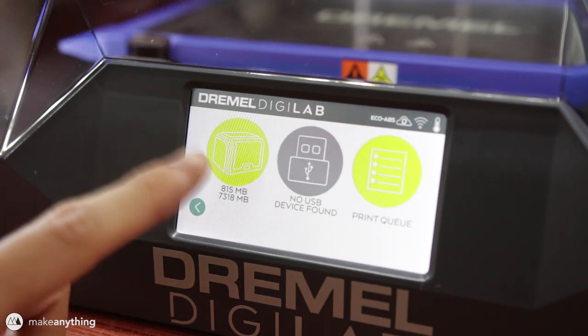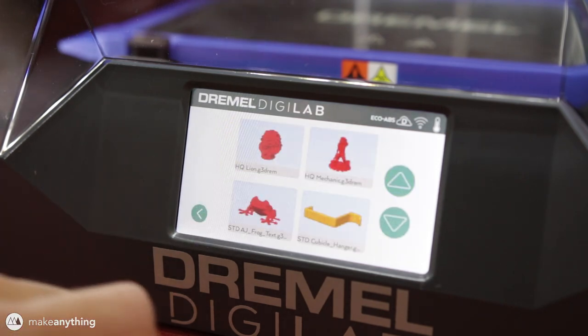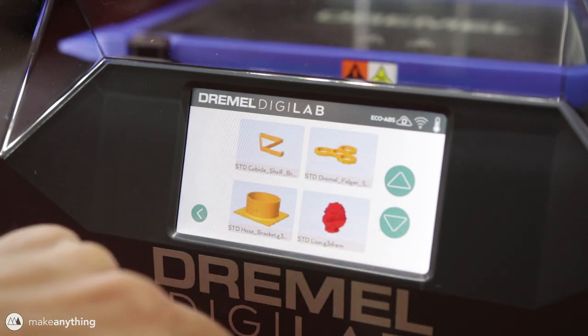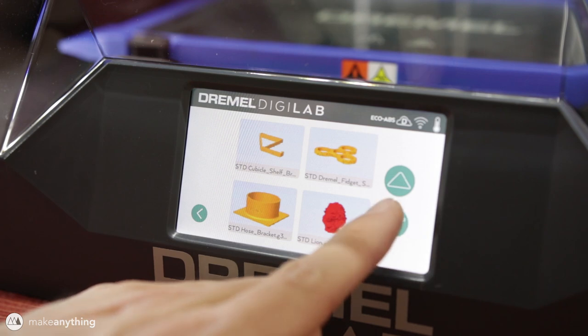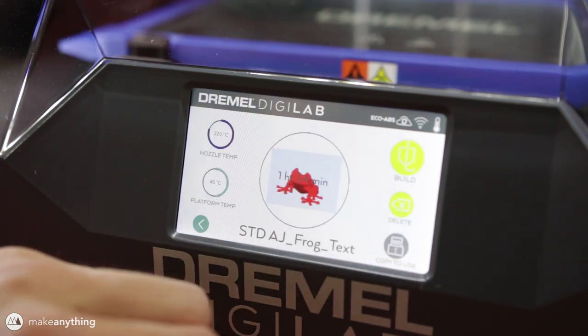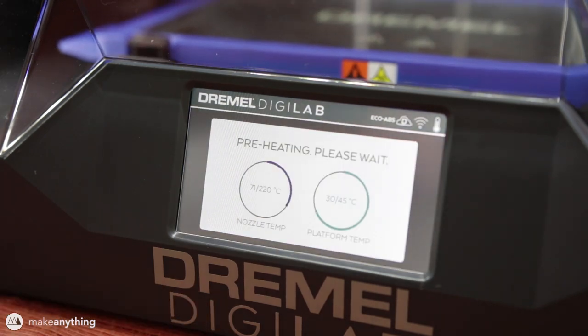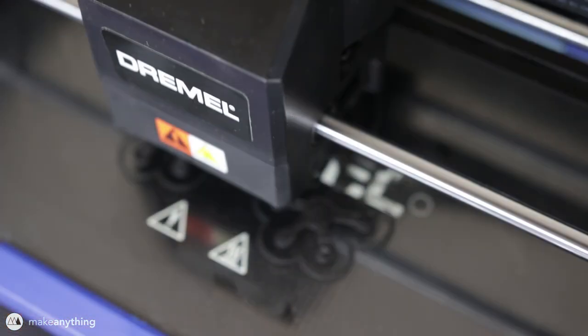Now we're ready to start printing. From the menu I'll hit Build and then select the option that lets me print from files already loaded on the machine. The printer comes with several test prints loaded, and I'll go ahead and do this tree frog because it's one of the quicker prints at an hour and a half. As with any printer, the platform and the nozzle will heat up and the print starts automatically.